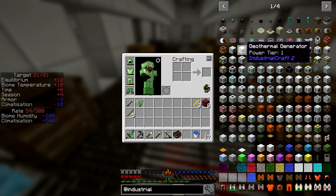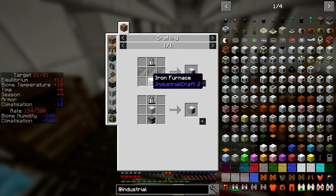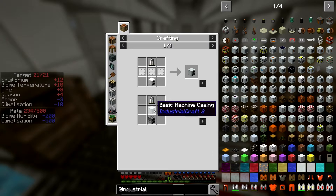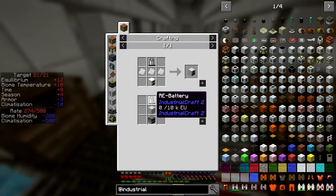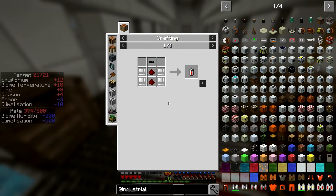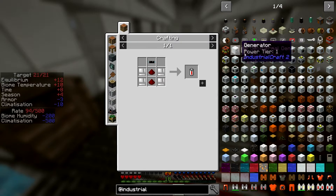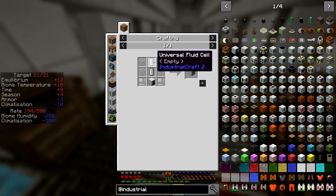We need to do some IndustrialCraft power, which shouldn't be too bad. We can do something like a generator, battery, iron plates, and an iron furnace — or not a furnace, an RE battery, tin casing, insulated tin cable. We can do that. We might use these wire connectors since we've already got some, but actually we'll just put them next to each other.